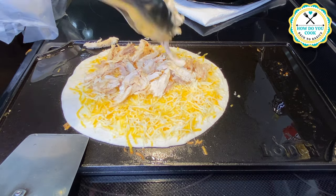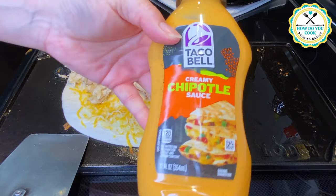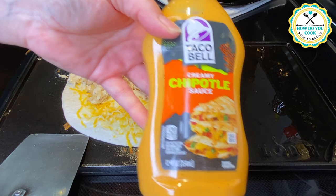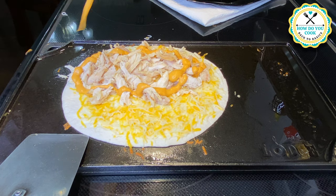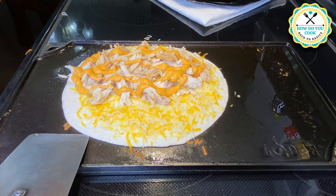On this one I'm showing you the other quesadilla with the shredded cheese on the bottom, then your chicken, and your creamy chipotle sauce. I'm just going to leave it here and let you all watch.